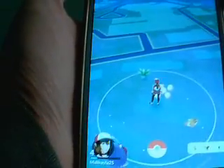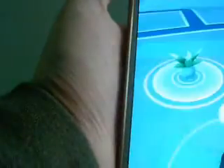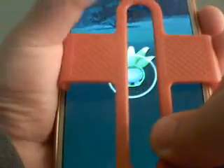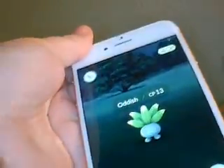So you're going to choose which Pokemon you want to catch — I'm going to choose this little guy right there. Then you take the plate and snap it on there. Make sure you take off your other cover first.